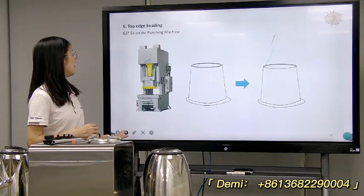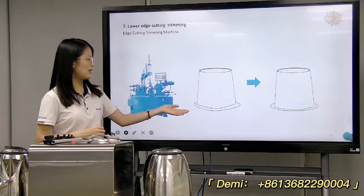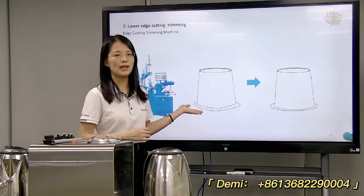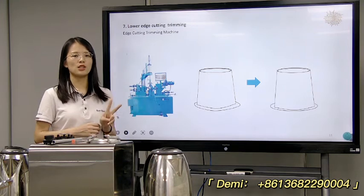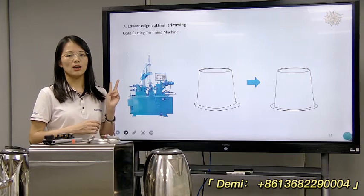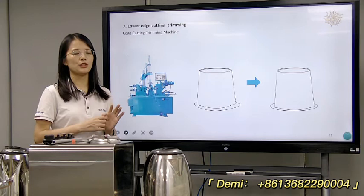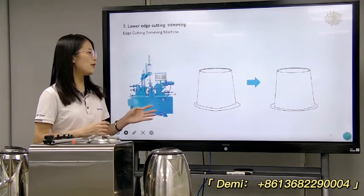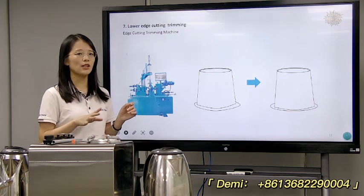Next is the lower part edge cutting and chaining. For this, we will use two stations. We will choose the machine for two stations — a cutting and bending machine to make this shape. After cutting, it will remove any burr on the kettle.